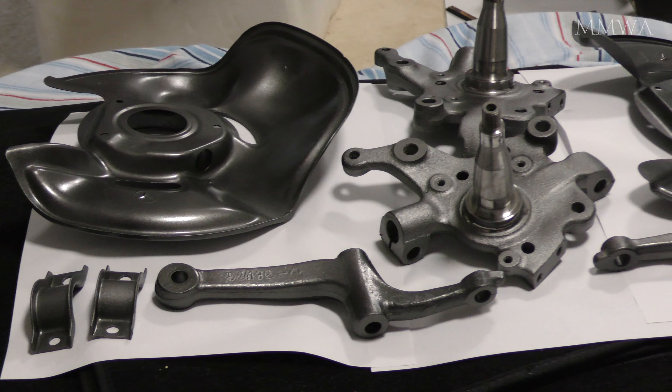I could have painted all of this matte black as per the factory, but I thought a dark gunmetal grey would be slightly more interesting. I think this will contrast quite nicely with the new black lower control arms and the grey H&R springs. I did oil up the knuckles so they're not going to rust away overnight. I will start assembly tomorrow — now that all of this actually looks half-decent, I can start assembling that front end.